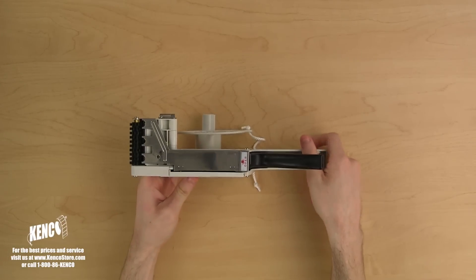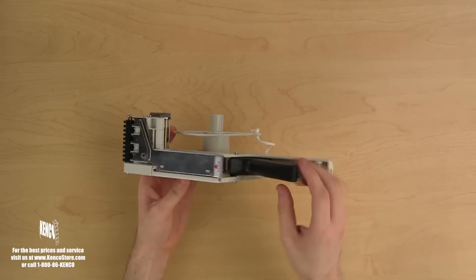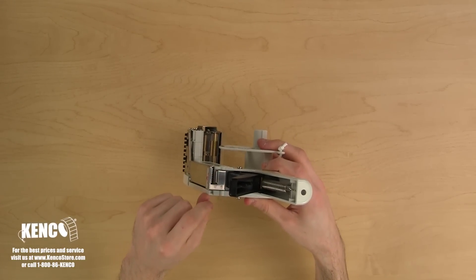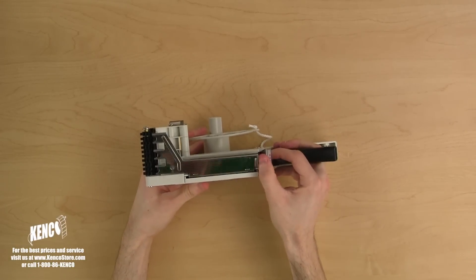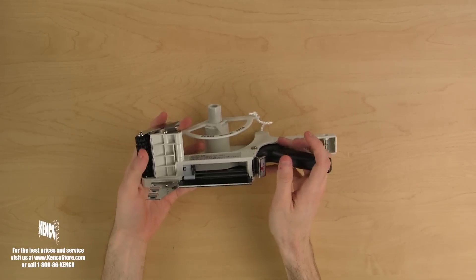Rotate the applicator and take a look at the bottom. Here, you will see the feed mechanism door and a hinge latch at the bottom. This latch has a set of teeth to help tear the liner and a lip that helps bend the liner away from the trigger. Let's open up the bottom by pulling the latch towards the trigger so we can take a peek inside.